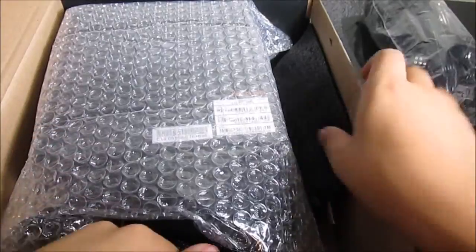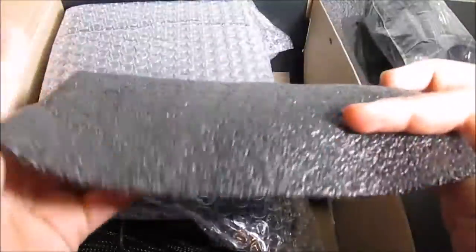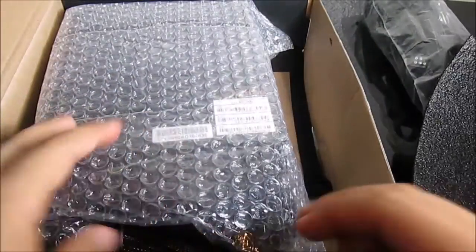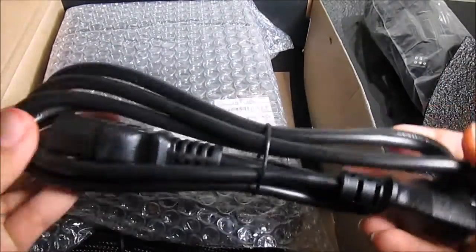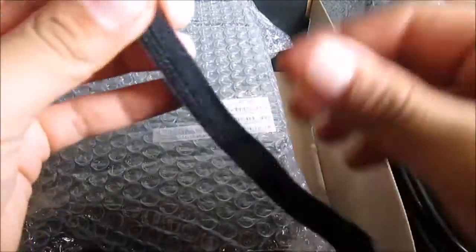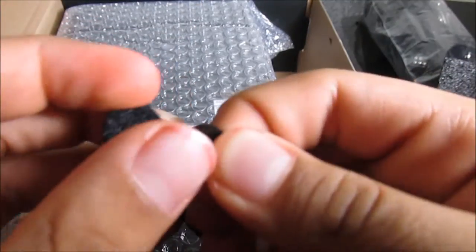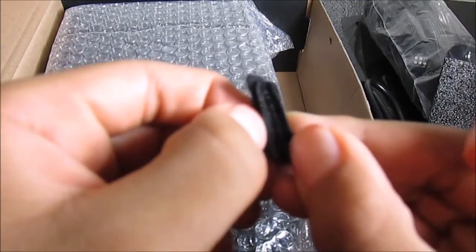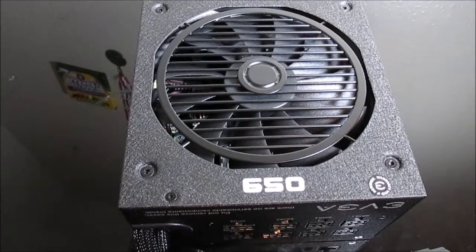You have this little padding that will protect it, and right here you have your cable for power from the outlet. You also have some cable management straps — not zip ties but little straps — and these come with four of them.